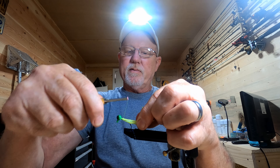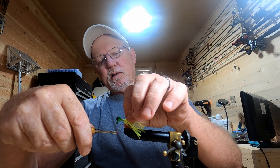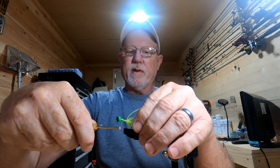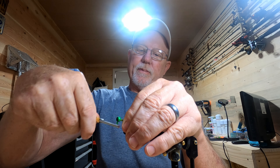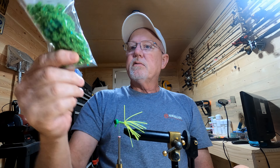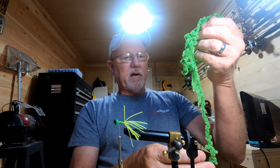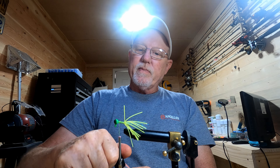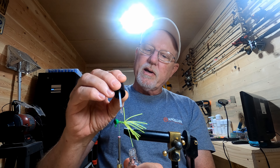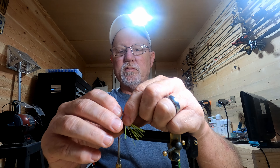I'll just pull this back and start tying it back down to the bottom — let me get my legs around here where they belong. Let me readjust that in my vise. We're going to get our new age green line chenille, this is the large size. I will go back over those threads with some Sally Hansen. When I tie this chenille back down I'm going to try to tie it a little bit past the hook tip to get that piece of silicone skirt to lay down.